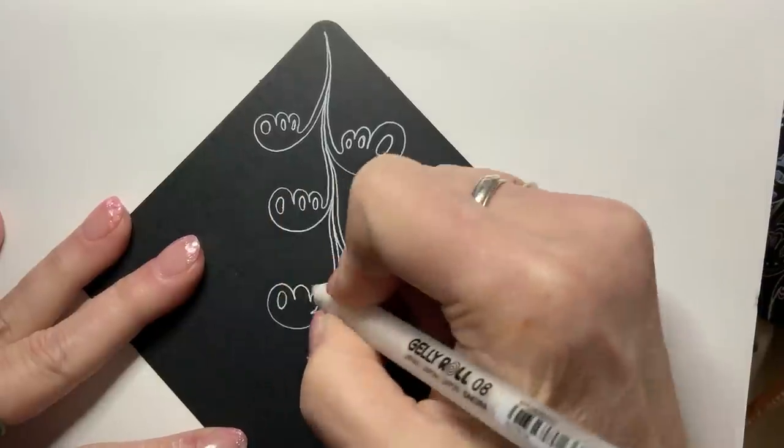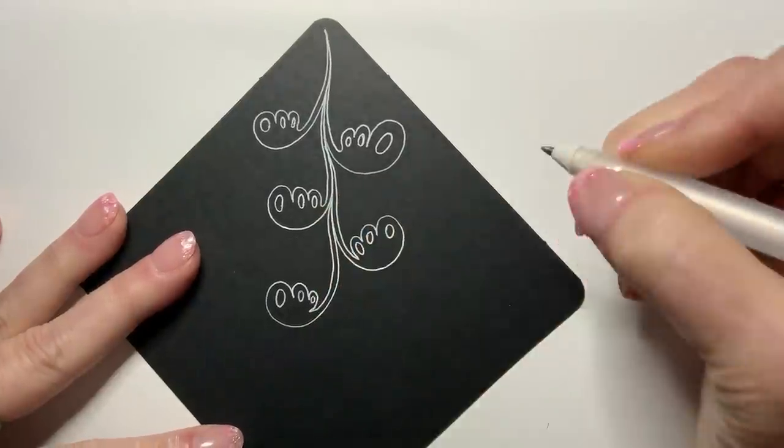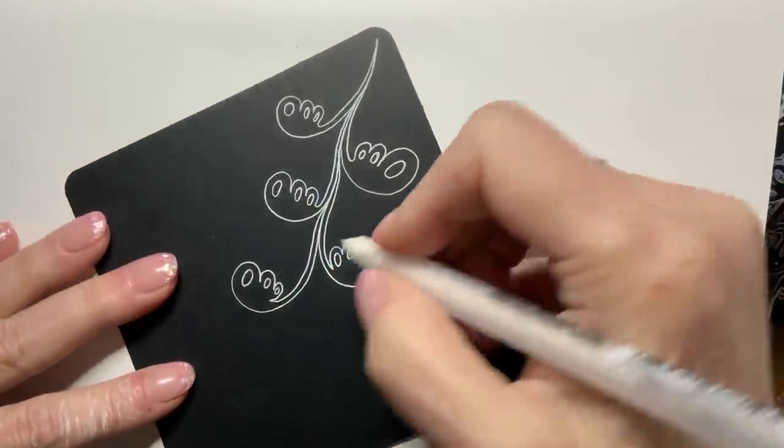I am choosing to make my top, or my first bump, the largest. But if you want to have a different look, you can certainly do that.